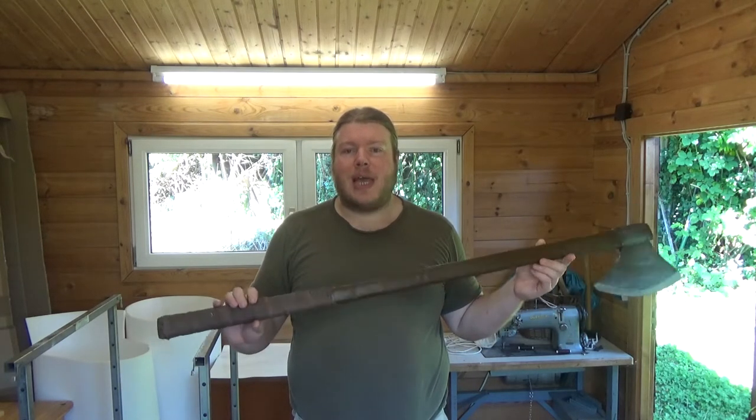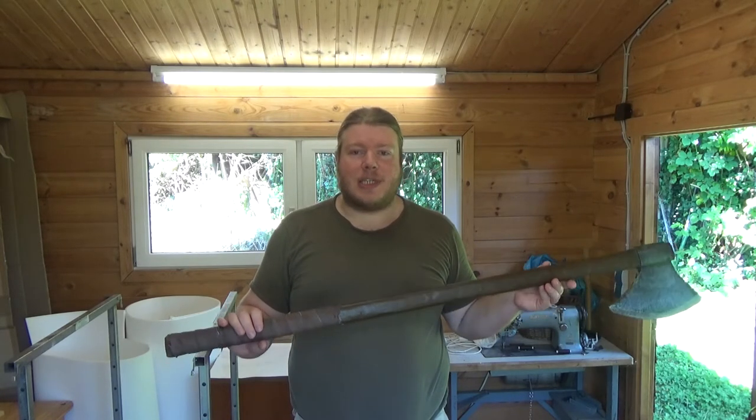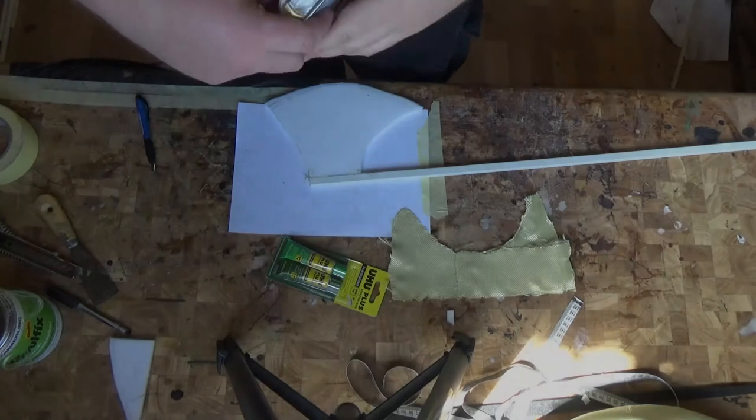Also, if you want to make a hammer or a polearm, you need very similar techniques, so you will also want to watch this. Let's get started!